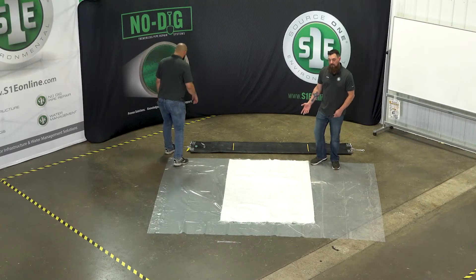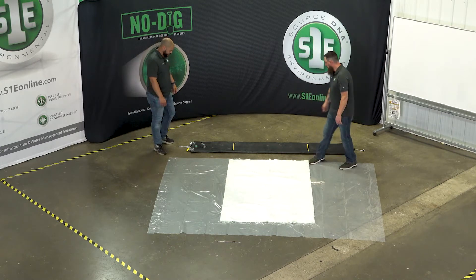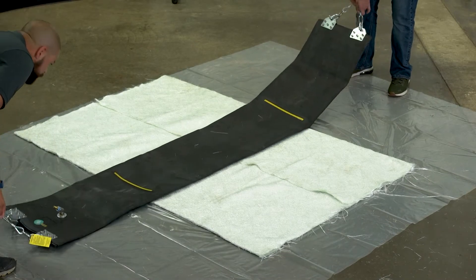Once you've got your fiberglass wetted out, folded to the middle with your one-inch overlap, we're going to position the packer onto the patch. You can position this right in the center of your patch.